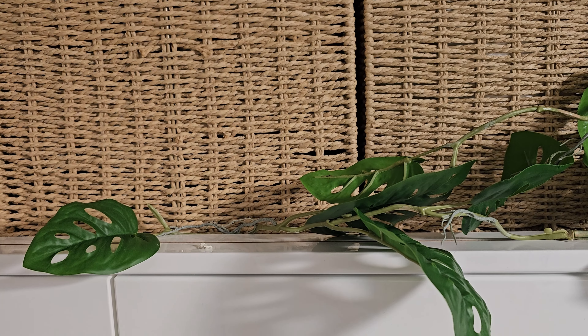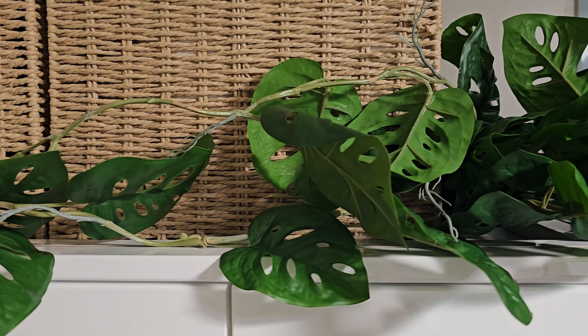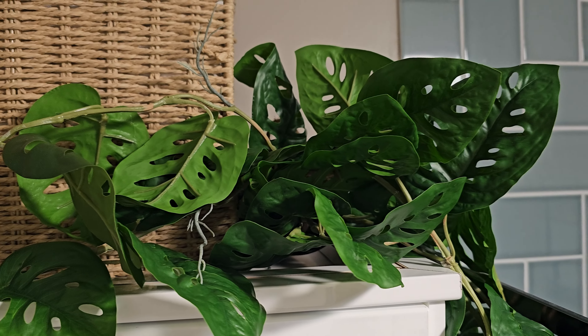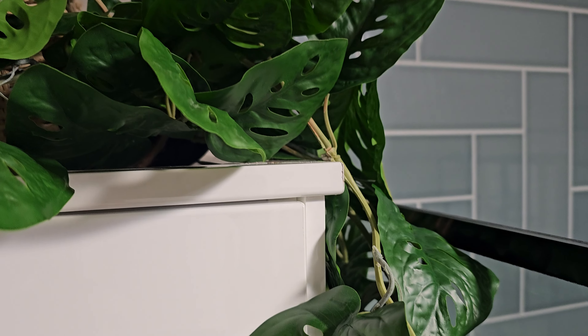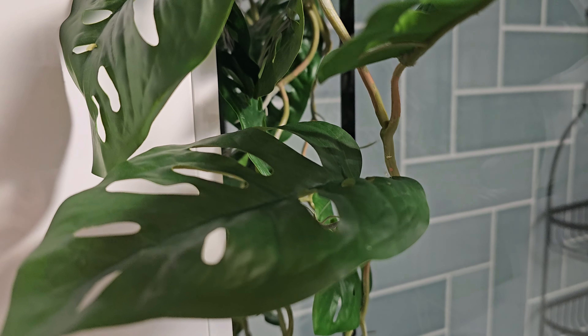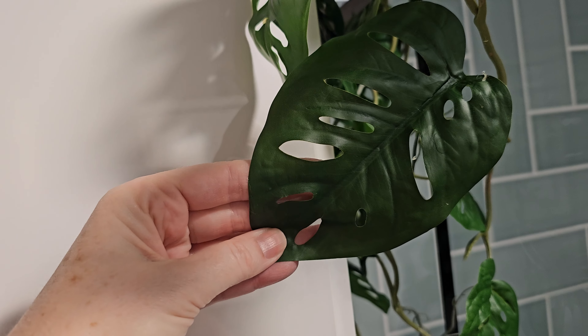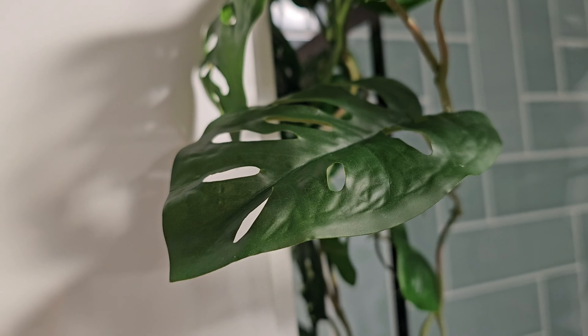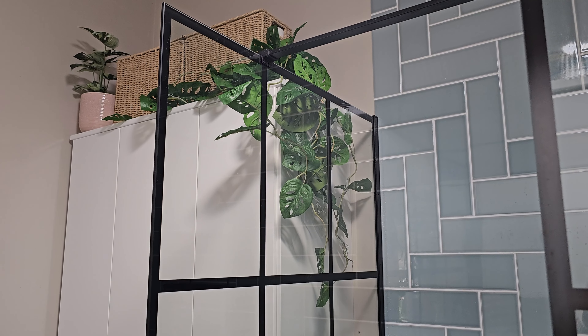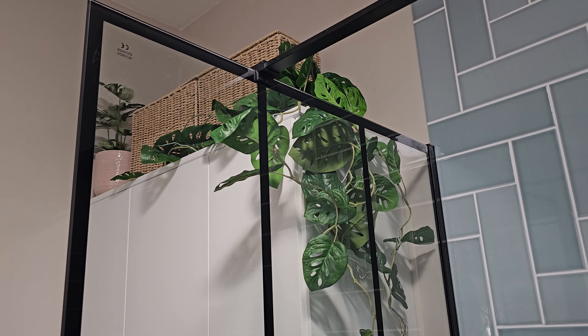The next plant in the bundle is a hanging monkey Monstera, which is 80 centimeters long. I've placed it in the corner, spreading some stems one way and letting others hang down. I used a bit of blue tack in places to hold the hanging net bits where needed, but the stems are really sturdy, so it's quite tricky to get them placed exactly where you want.